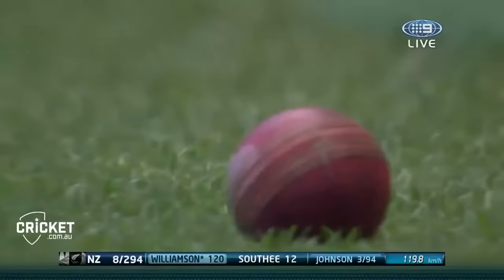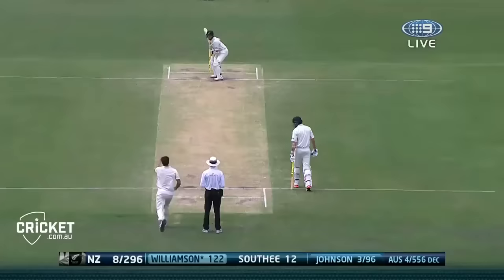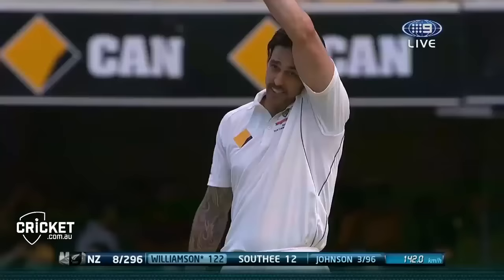Run that down nicely - that was very intentional. It was a slower ball from Johnson and Williamson just went with it, opened the face and guided it down. No it's not out - it's four, once again another boundary through that backward point region.